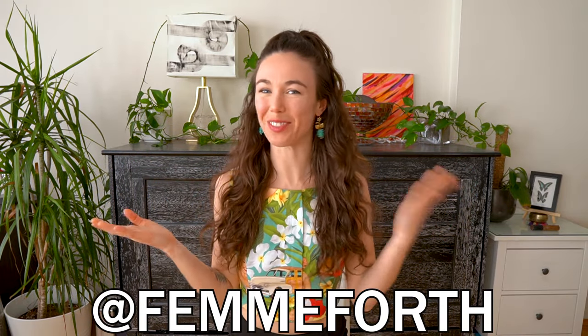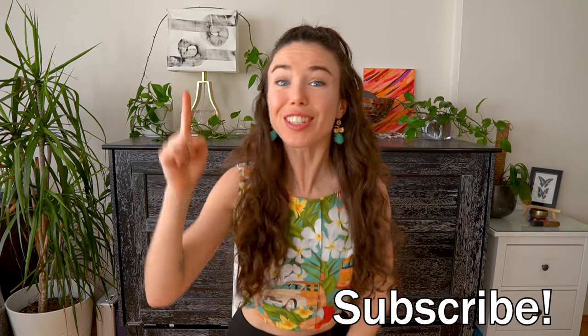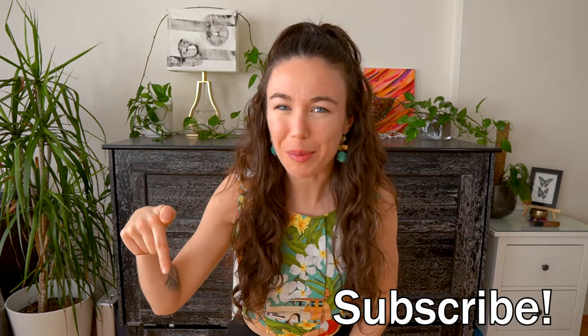Hello everyone! How's it going? It's me, Jaylene, also known as Fem4. I wanted to hit you with a topic today that has its very own category in the BDSM world: over the knee spanking. But first, spank that little subscribe button for me.